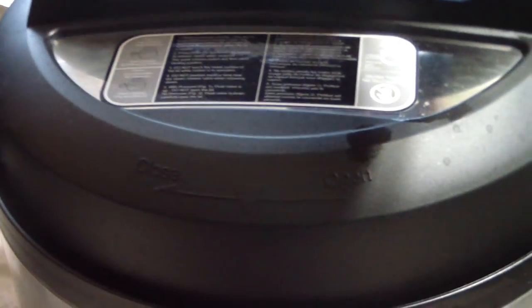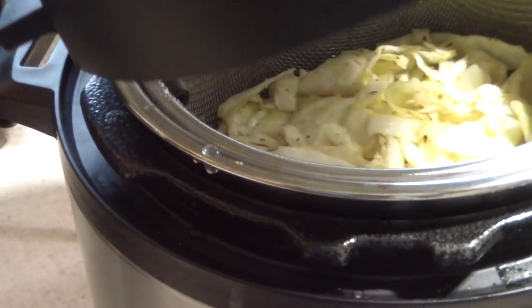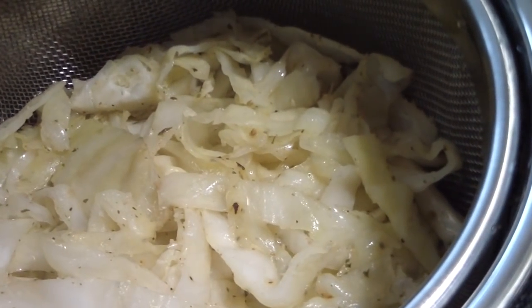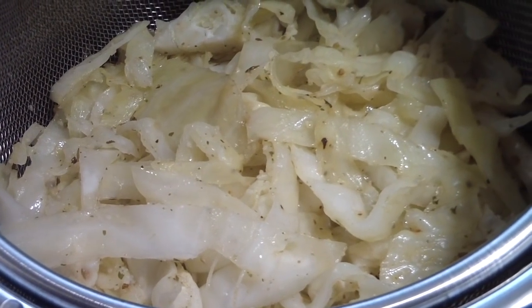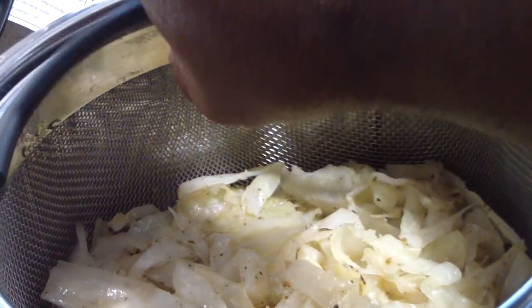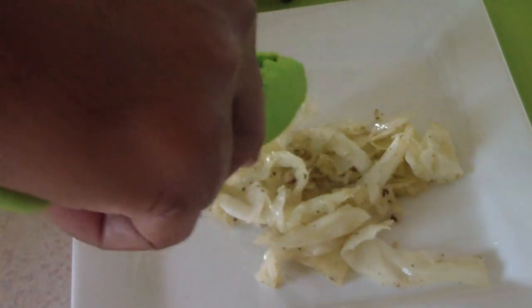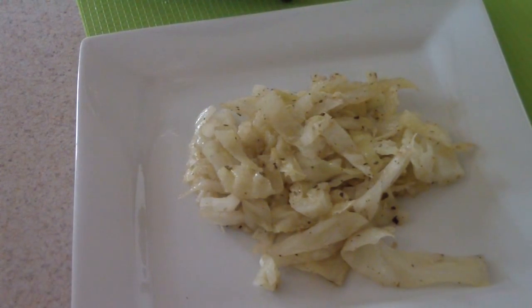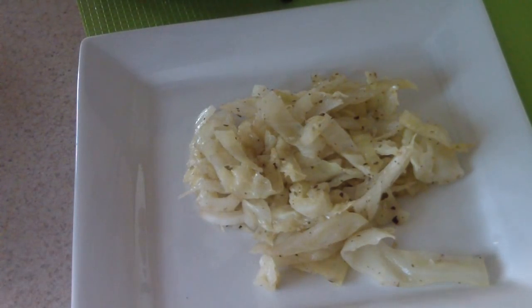Alright, we're done! Let's take the lid off and see what we got. Oh yeah! I wish you could smell it. Remember the rubber handle — it's not burning my hand at all. You can probably fit a full small cabbage in that basket since this was about half. This is enough for about three servings, and that's good enough for me.